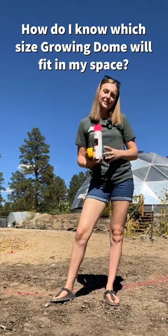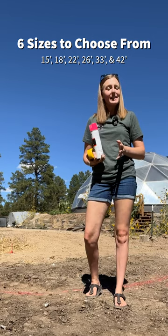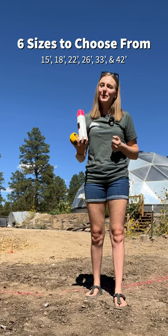How do I know what size growing dome will work in my space? Here at Growing Spaces we have six different sizes of growing domes to choose from: 15, 18, 22, 26, 33, and 42. These numbers refer to the diameter of the growing dome in feet.